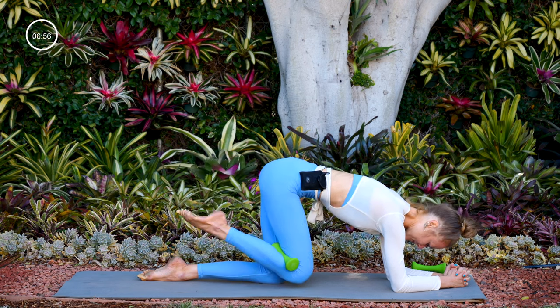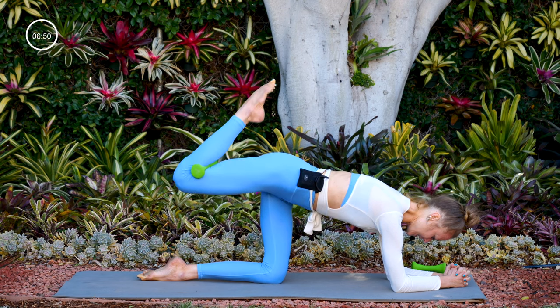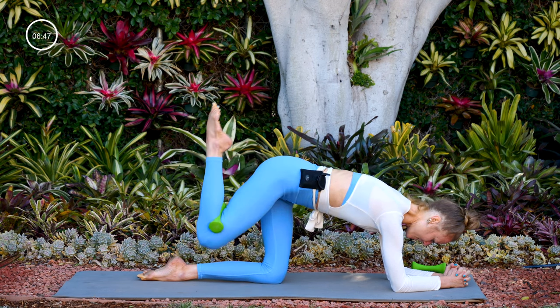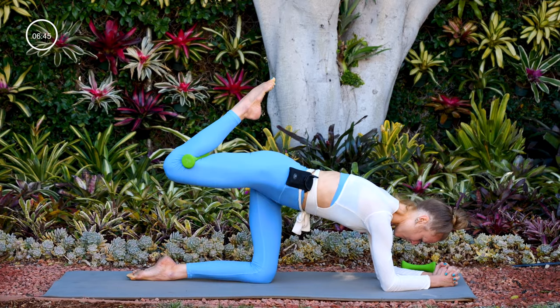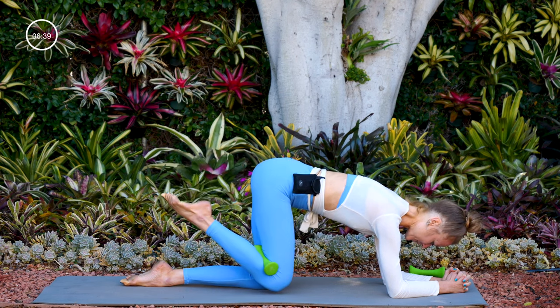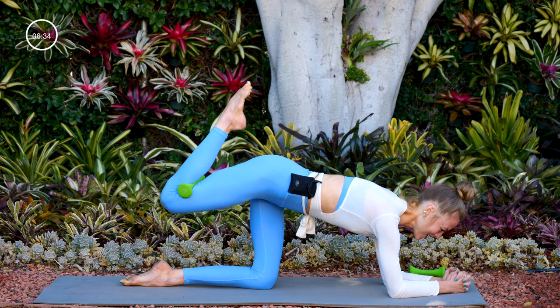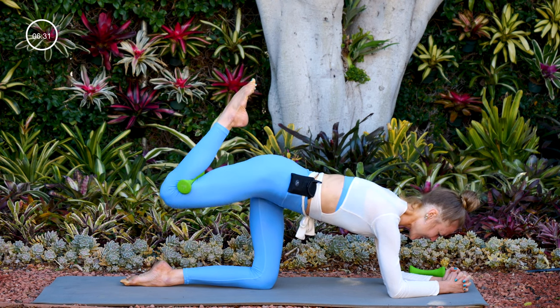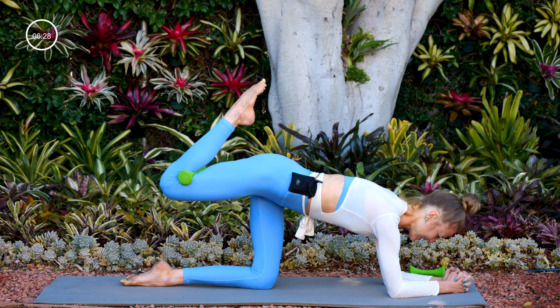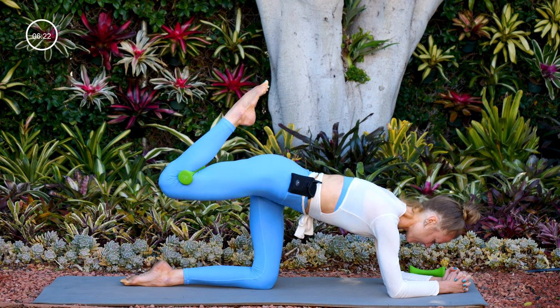For nine, eight, seven, six, five, four, three, two, one. Now lift to the top of your donkey kick and pulse there — ten, nine, eight, seven, six, five, four, three, two, one.